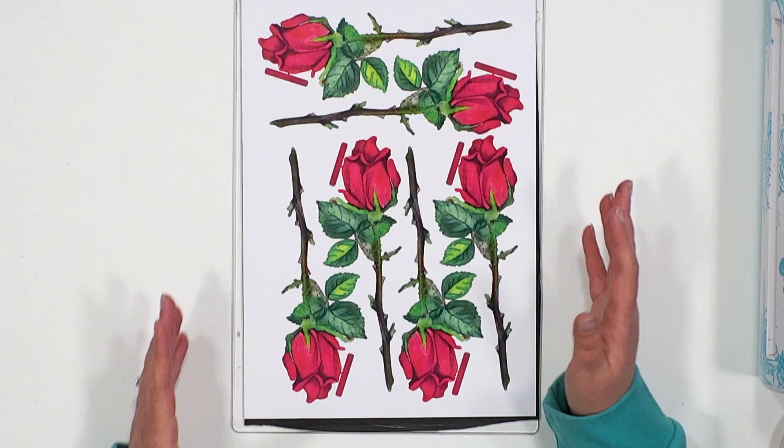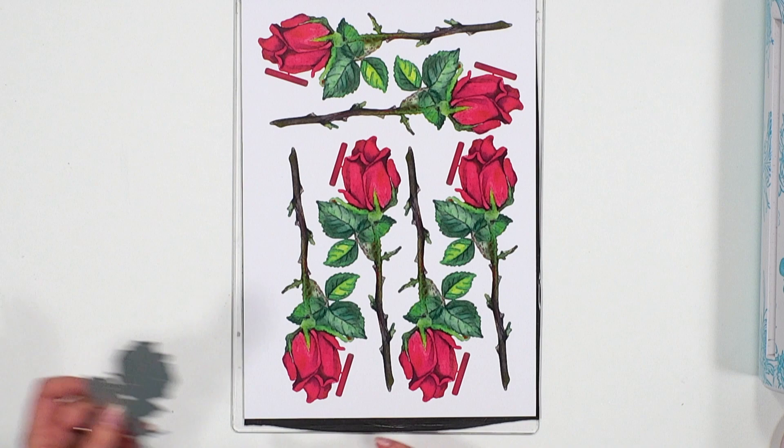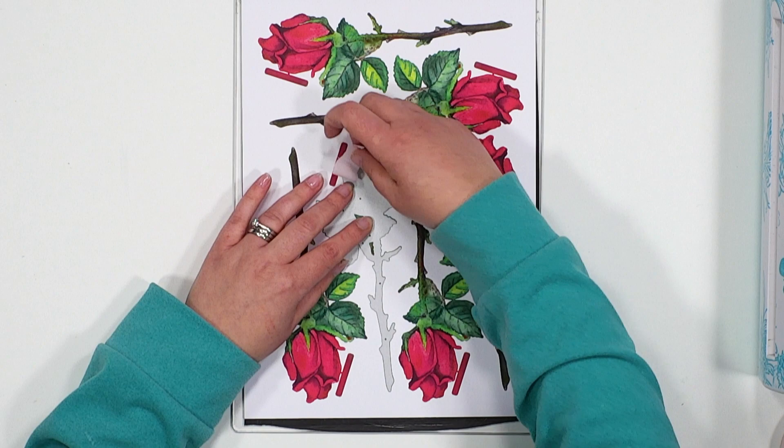Here we have our reflection, printed out onto our pure print paper. We're going to take the corresponding die and lay it over the top. You'll see as you lay the die down there is a little bit of colour all the way around the edge of the die itself — that is there to help you with alignment, so you're going to get edge to edge colour on your cut but it also helps you align everything properly.